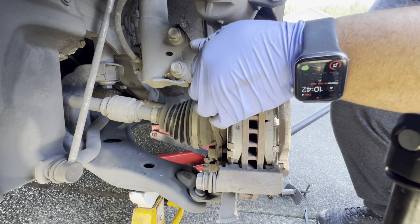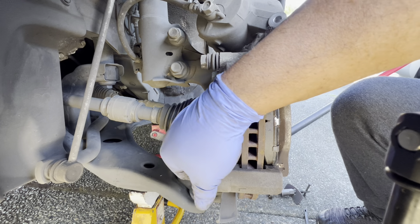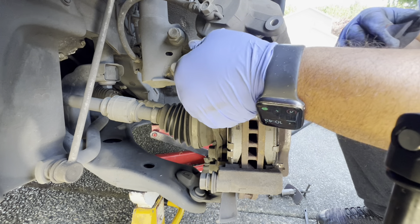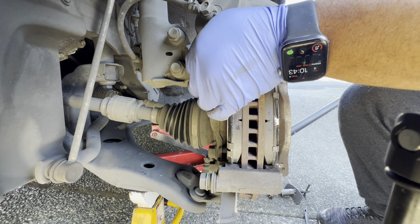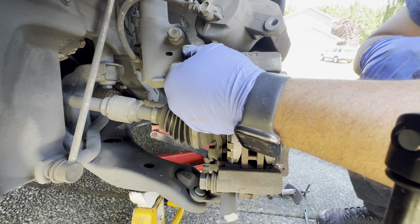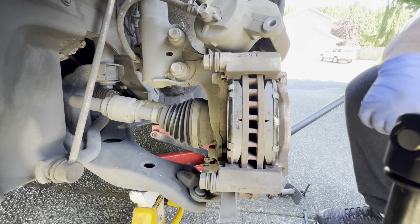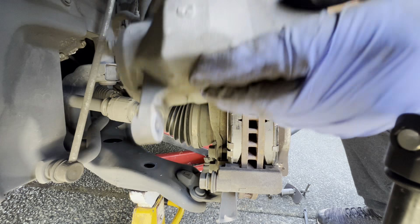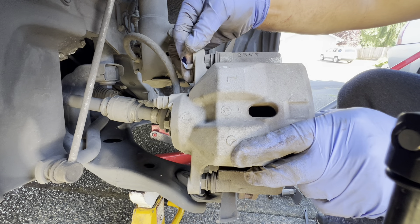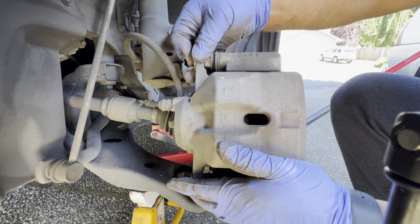Check these slide pins right here — they've got rubber boots on them to protect from debris. You just want to make sure they're moving and not stuck. If it's moving, it's good — I don't need to lubricate it or mess with the rubber boot. Slide the caliper back on.